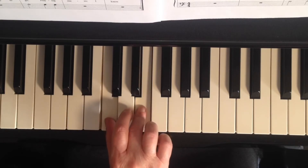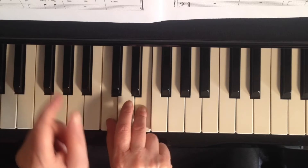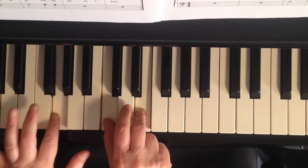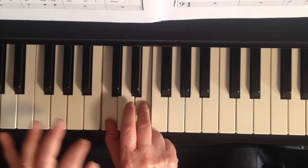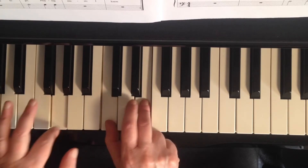On the second beat, your left hand is going to cross over and play G4 on top, and then it's going to come down to the G3. The G4 is a staccato, and then your G3 is held.